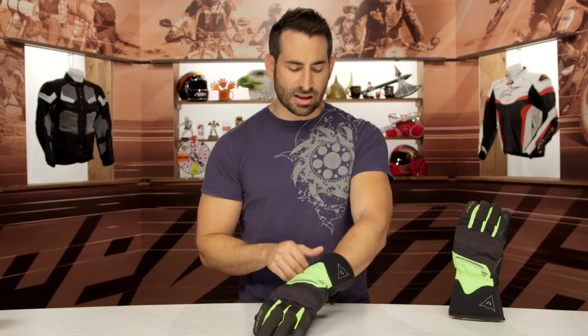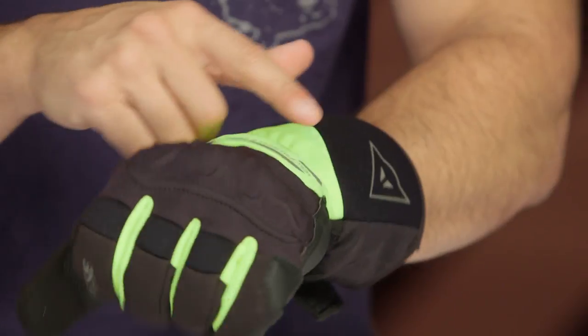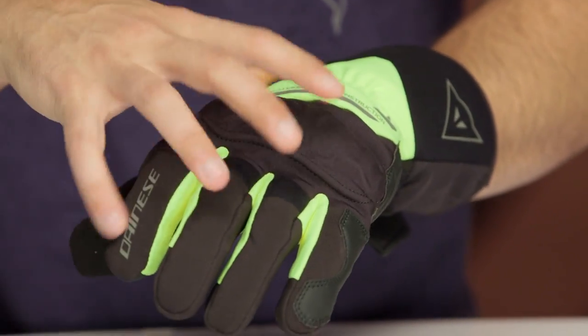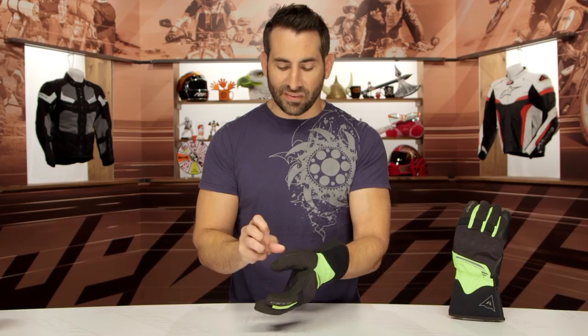Diving into the glove itself, I actually really like a lot about the execution. Stretch neoprene, high-vis colorway, a handful of different colors, and you get that Ergotech Knuckle that really allows you to have a hard-part knuckle where the knuckle elements are disconnected. Moving into the fingers, a lot of stretch. Moving into the thumb, I have my visor wiper.